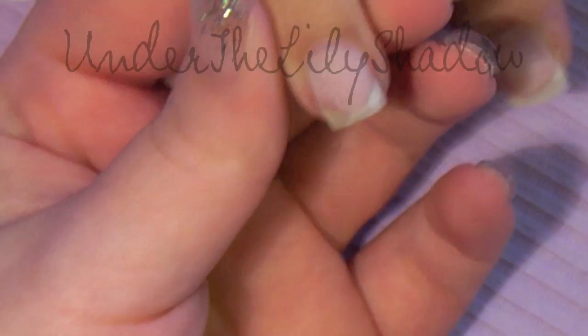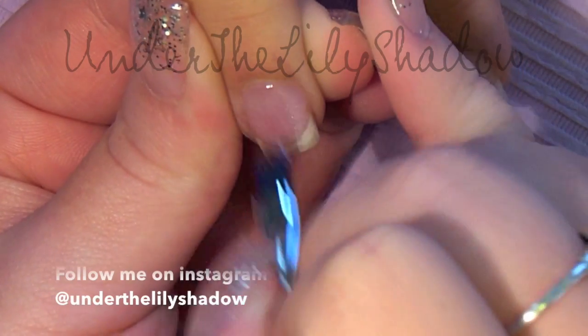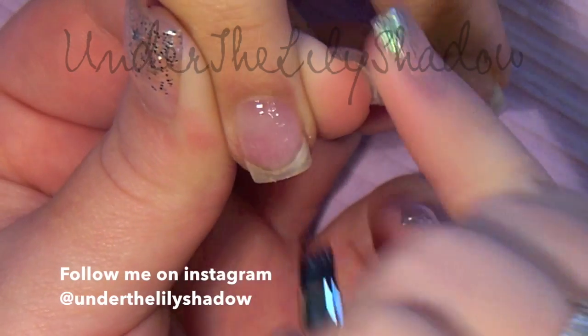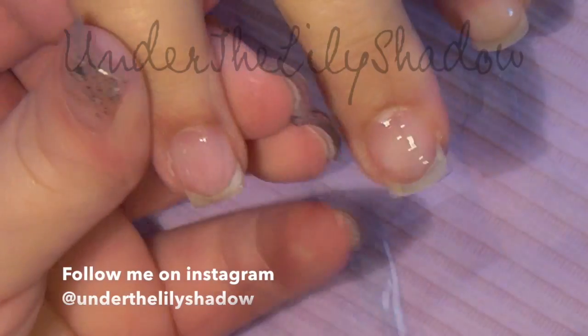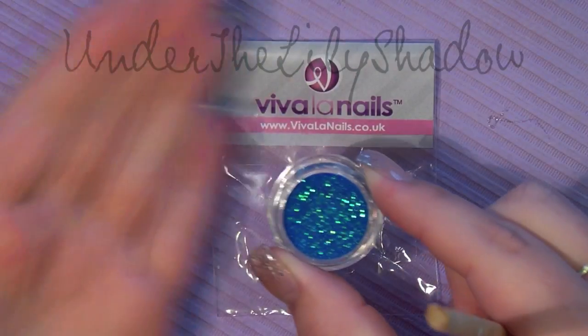Hi guys! In this video I am also testing out my new microphone, so I hope you like the new quality. What I'm doing here is applying a thin layer of clear builder gel on all five nails, going around the cuticle and letting it cure for two minutes.